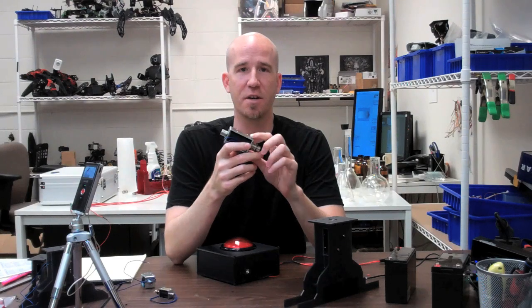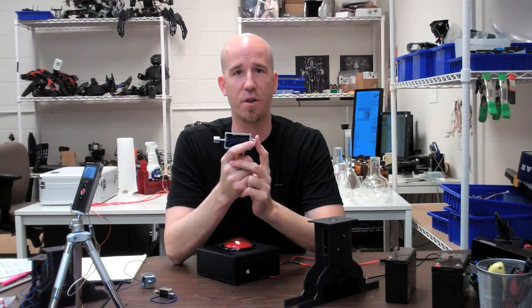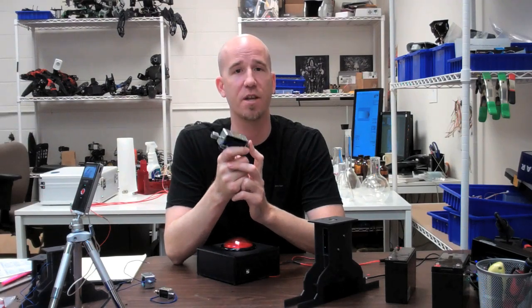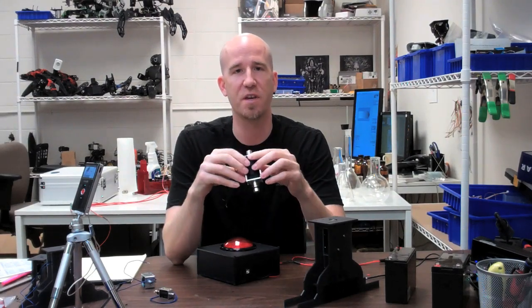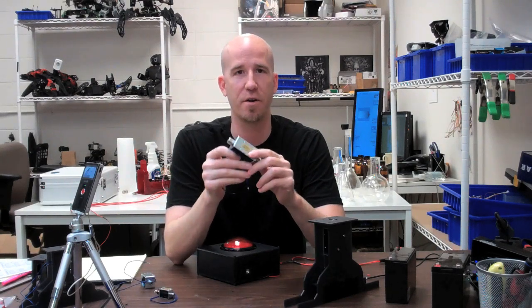Solenoids are also meant to be intermittent, so you're not supposed to set these on and have them holding for long periods of time. They will heat up and you will lose strength — you can even burn out a coil. Please keep in mind that these are intermittent solenoids only meant for very short periods of actuation.